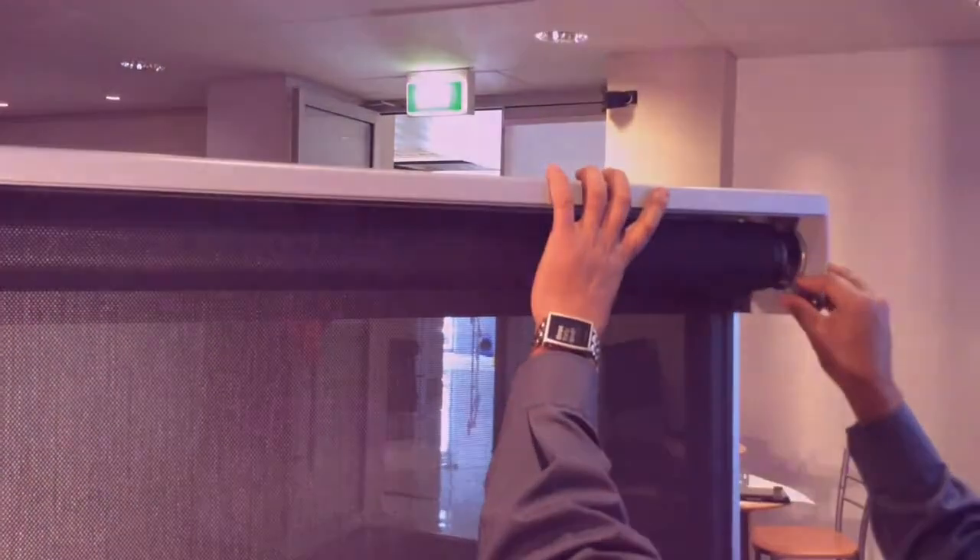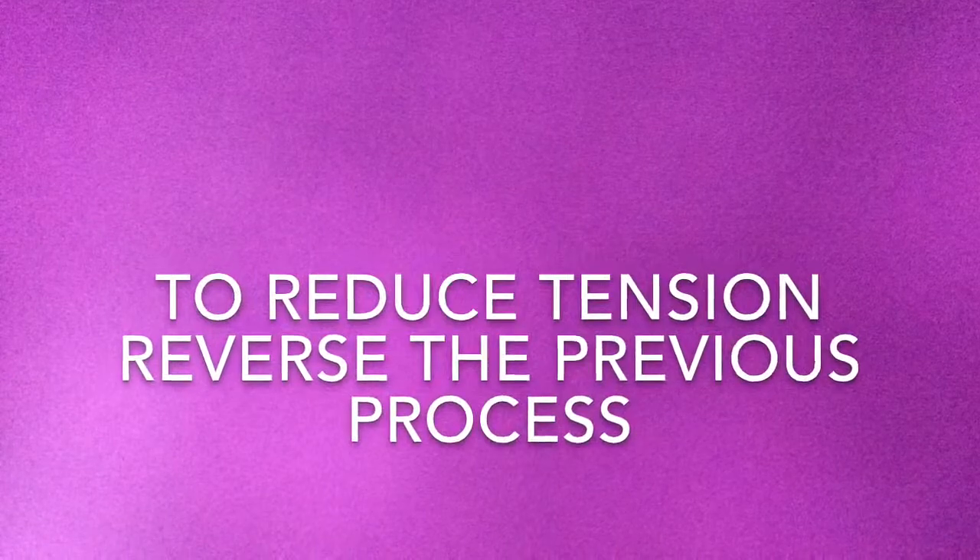Too much tension is not recommended. To reduce tension, reverse the previous process.